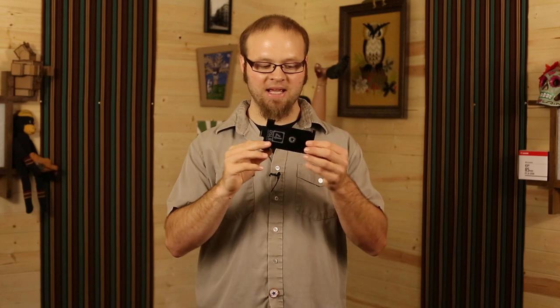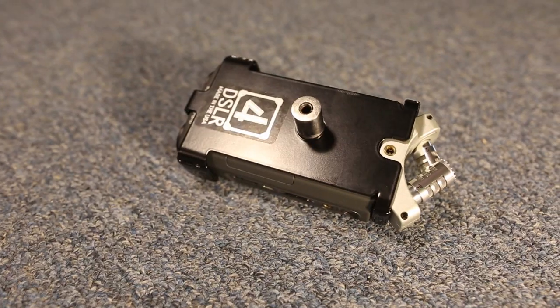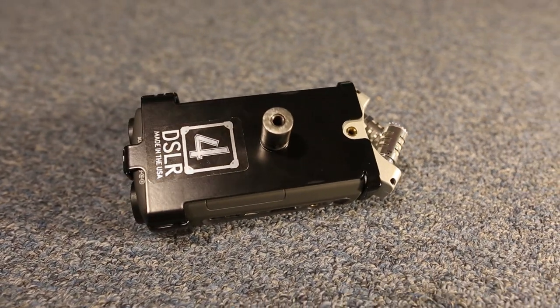This is basically a metal plate that acts as a quick release plate for your Zoom H4n. It'll set you back between $30 and $60 depending on the options you choose. So let's take a closer look at the 4DSLR adapter and see if it's right for you.